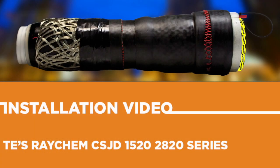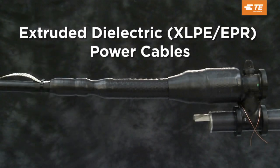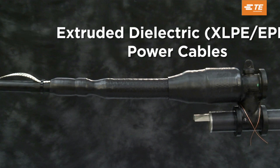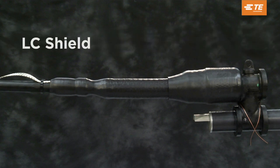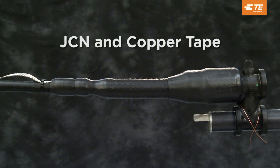Welcome to the CSJD 1520-2820 series installation video. This video will instruct you on installing the cold shrinkable disconnectable splices up to 28 kV for extruded dielectric power cables, flat strap, LC shield, JCN, and copper tape.